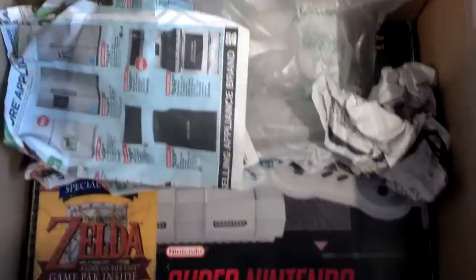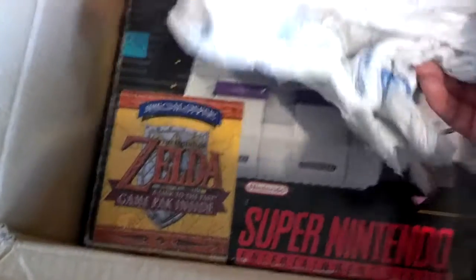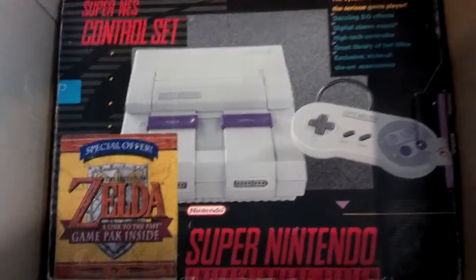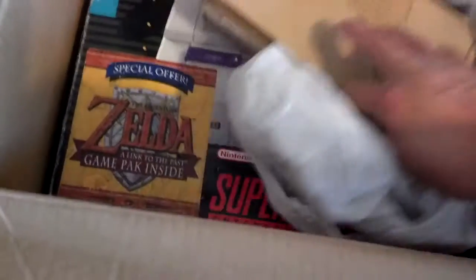What the heck? Damn! No way! Damn, bro! Wow! Let's open this guy up first. Oh my gosh! That's crazy! Get this out of there. Oh my gosh! Dude, I'm speechless. Unbelievable. Wow! Look at that.